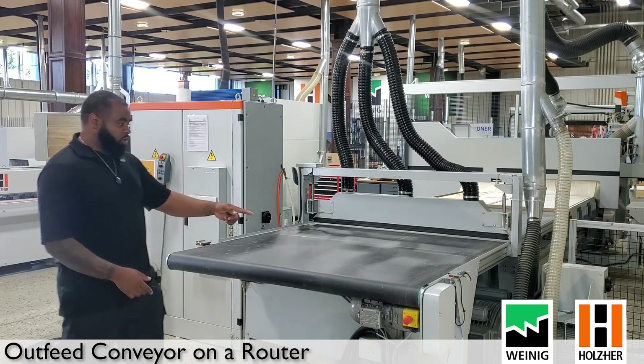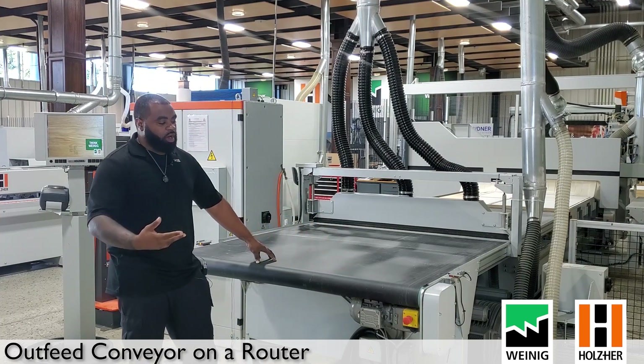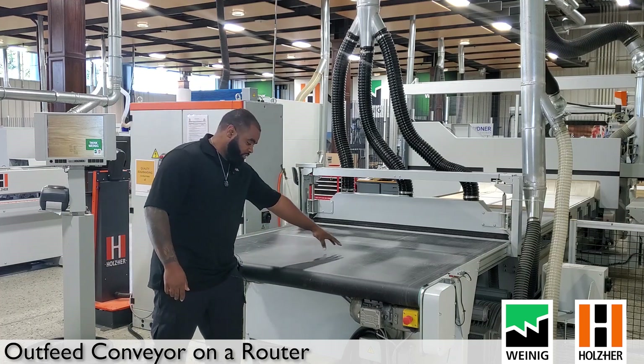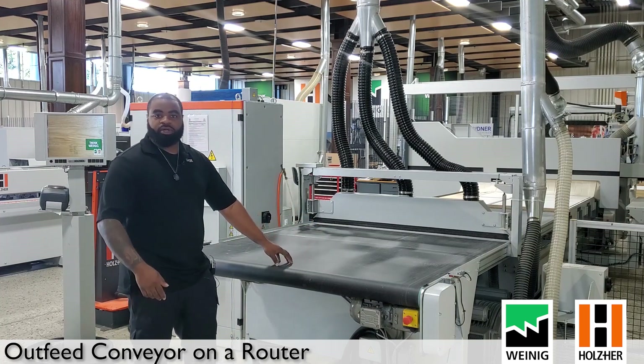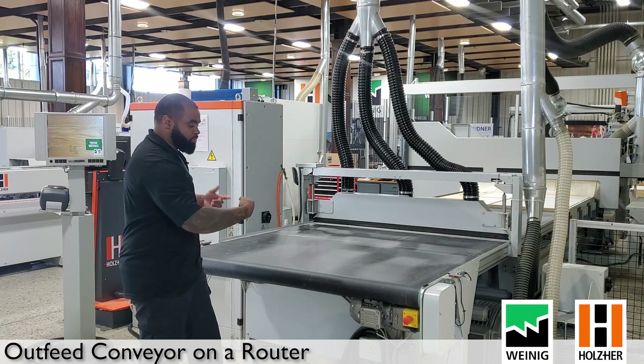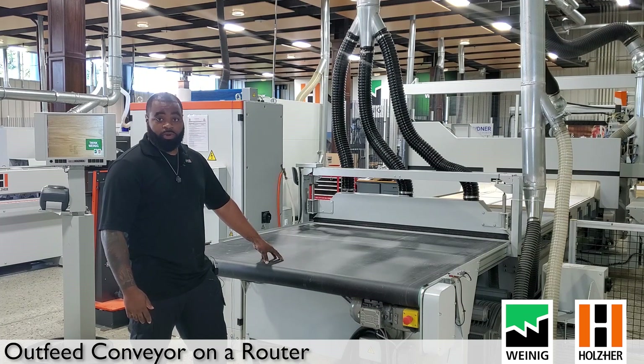A couple of quick things we're going to go over on the conveyor table. The main thing is the belt. When you are offloading parts from this machine, you want to be careful not to use razor blades or cut material into the belt. We don't want to cut this because it is wrapped around the whole system, and to replace it there's a lot of labor involved.